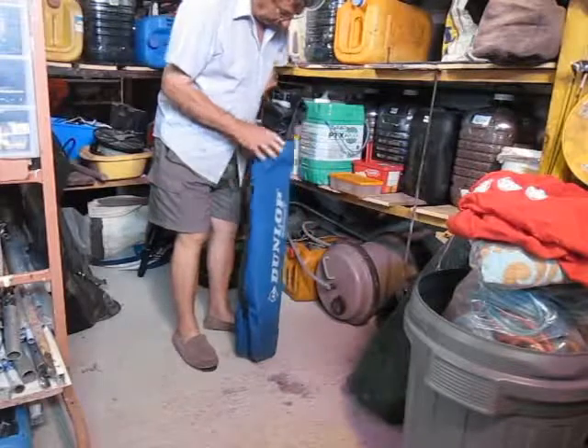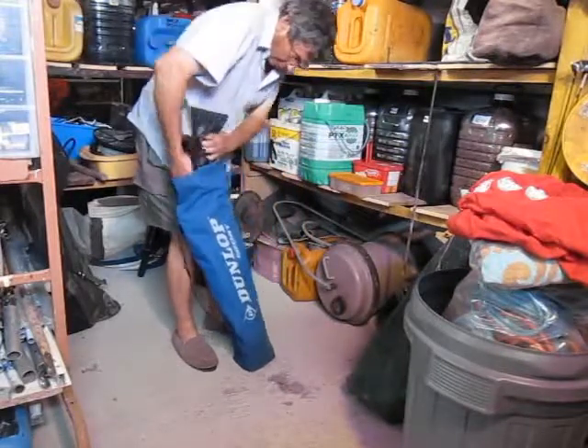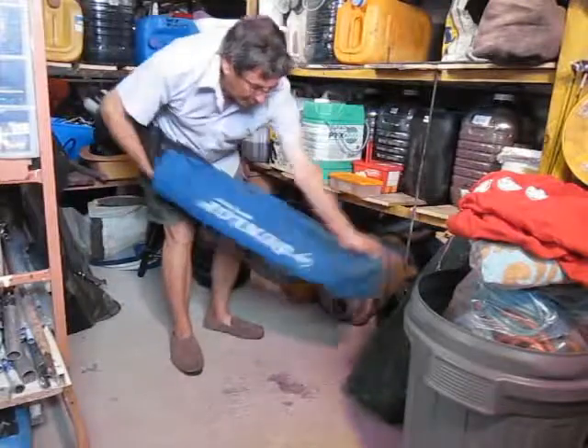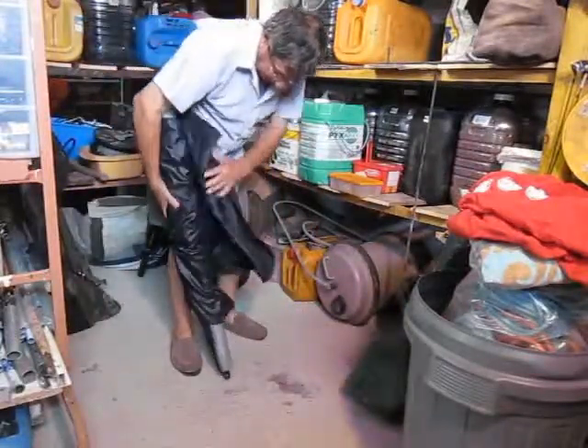This is just one version of a carp cradle that I made. Everything folds up into an old Dunlop bag — I forget what that was used for — but it's very compact.